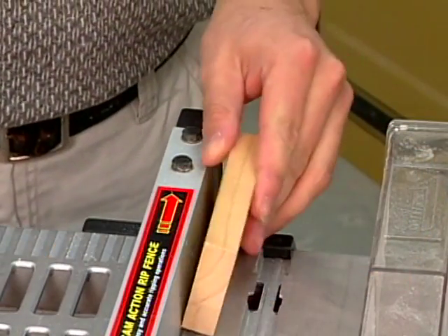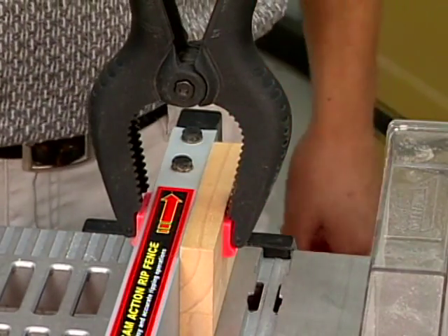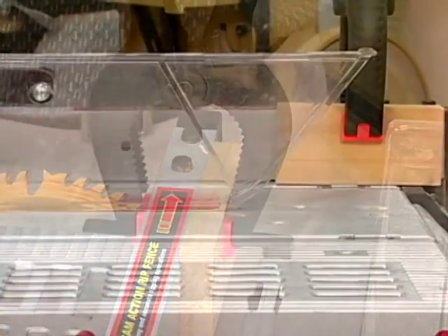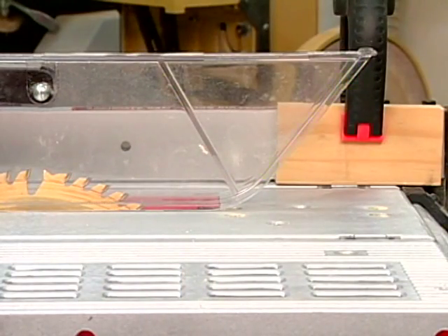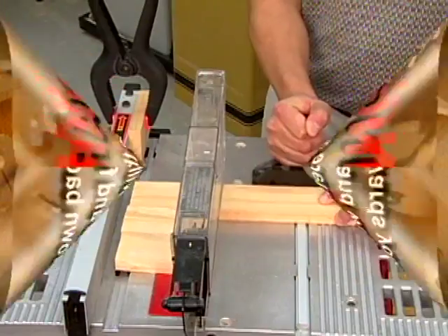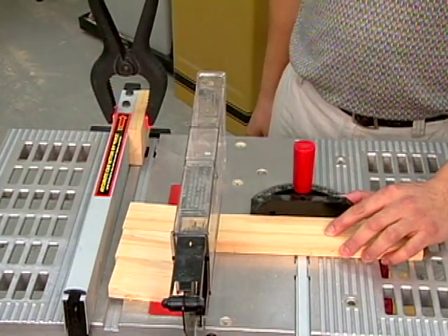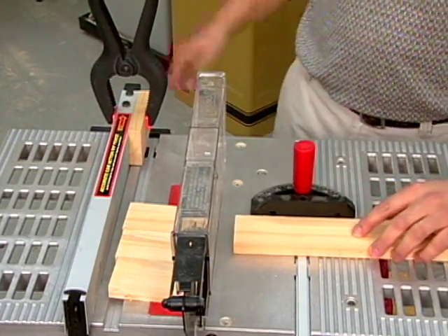Whenever you're using a table saw for cross-cutting narrow pieces of stock, always clamp a spacer block to the fence first. The spacer should be positioned several inches behind the front of the blade. Never use the fence as a stop when cross-cutting narrow stock, since the cut-off material will bind between the blade and fence and be thrown back towards you. If you're making multiple cross-cuts, be sure to turn the saw off frequently and remove the accumulated pieces.